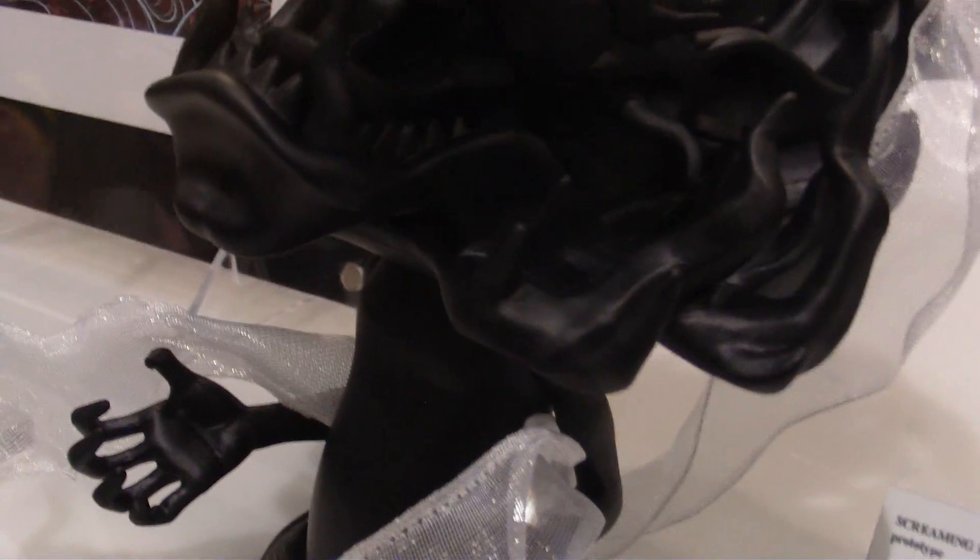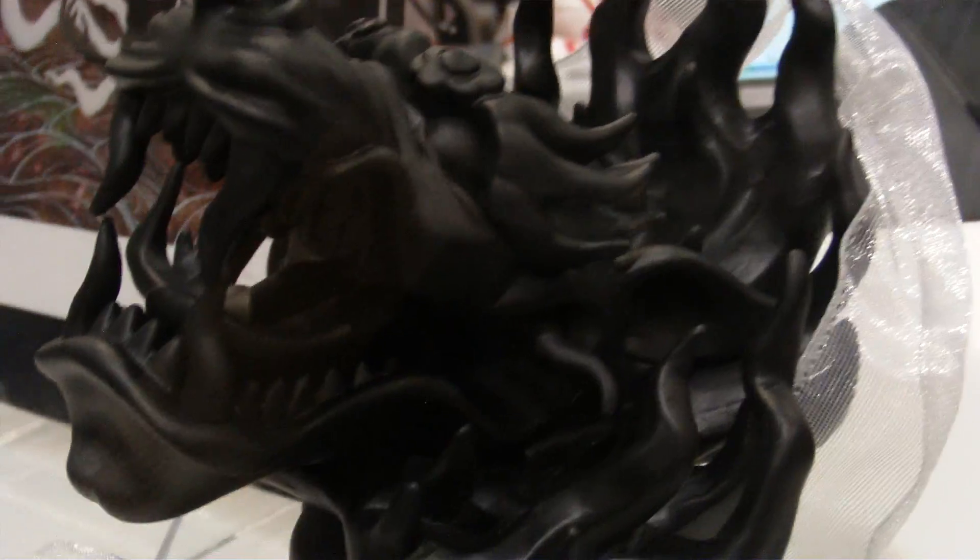And last but not least, it's the Monkey King. Screaming for the Sunrise, that's what it's called. This is the art right there. I'm sure once this is done — this is a prototype — this paint is gonna look pretty badass.